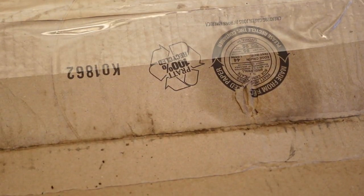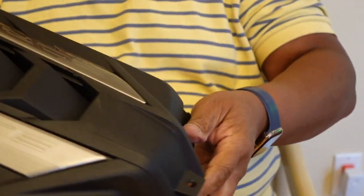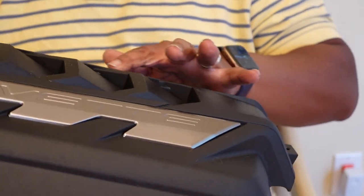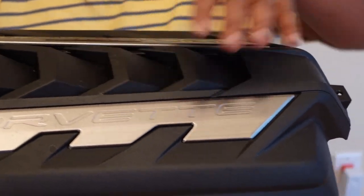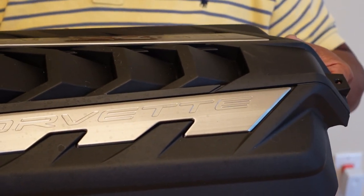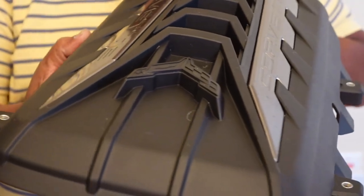We're going to paint this and then install it in this one video. I'm going to pull this out real quick to verify that this is in fact a Corvette C8 engine cover. This one, as you can see, is all black. We're going to clean it up a little bit because we're going to keep this as it is, and then we're going to prime and paint it.